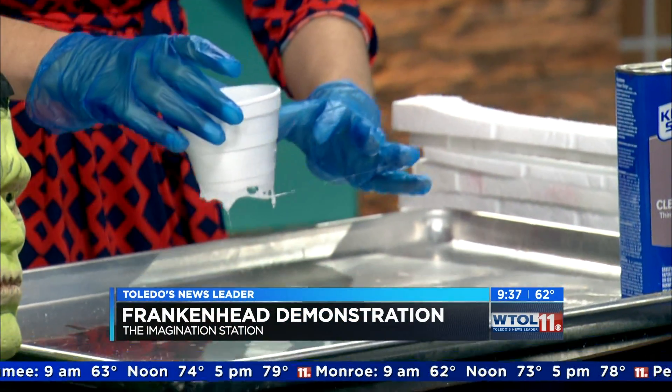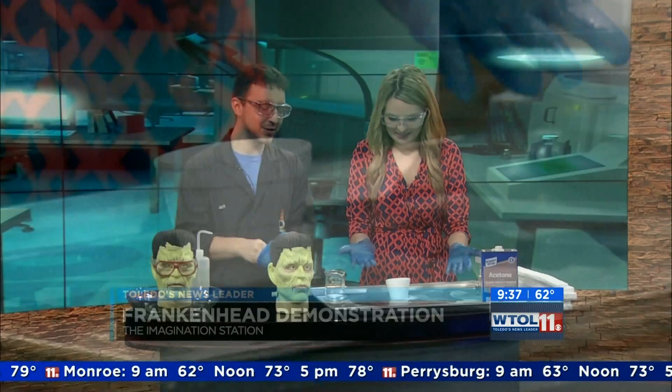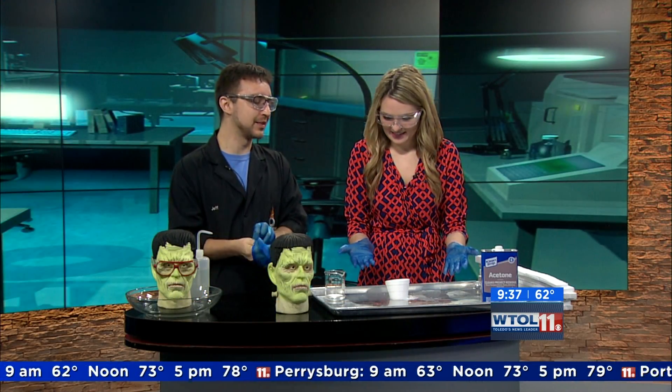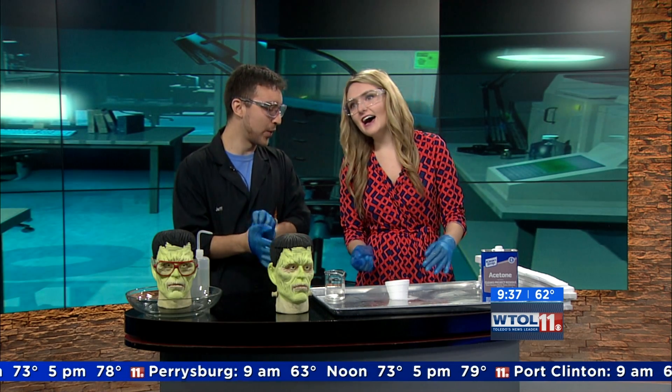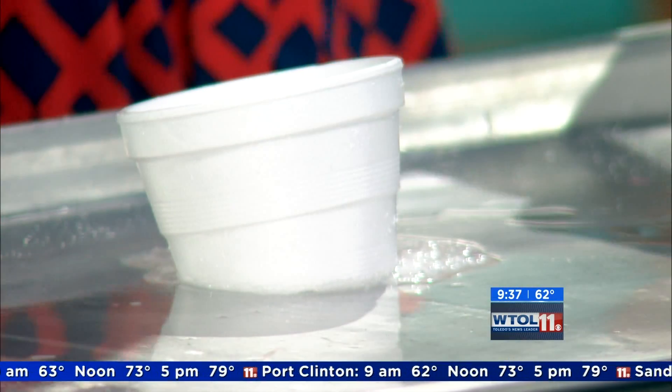It seems like you're having a little bit of an issue here, right? So I think the issue is that we didn't give you a little knowledge about how styrofoam works with acetone. I try to fill a cup and I just melt it. What do you know?